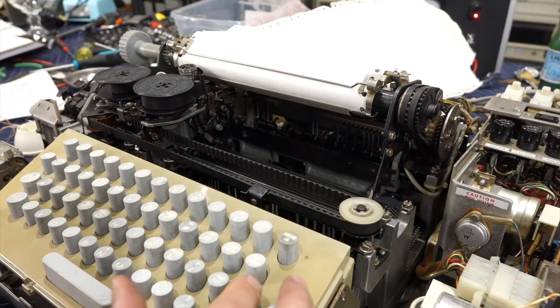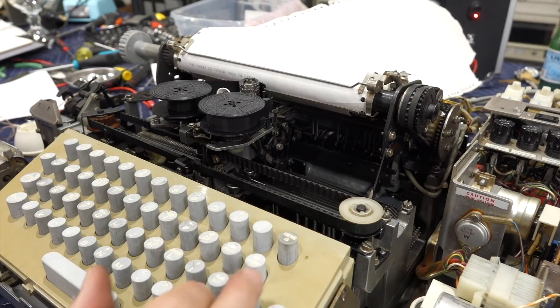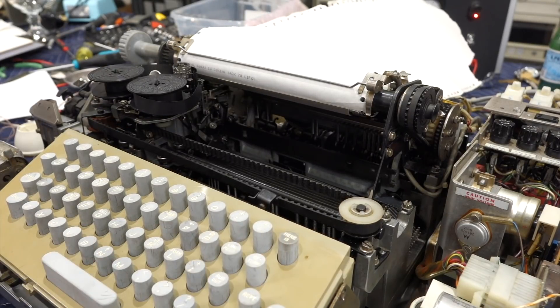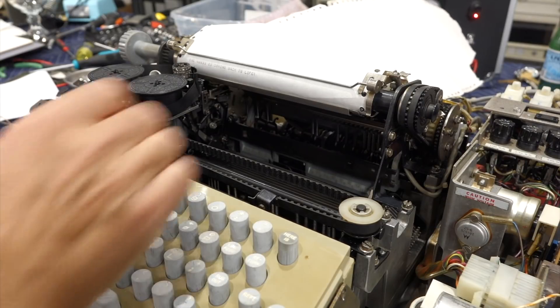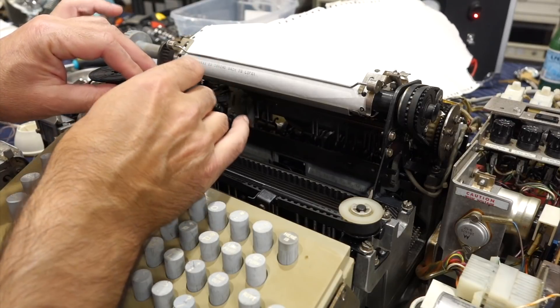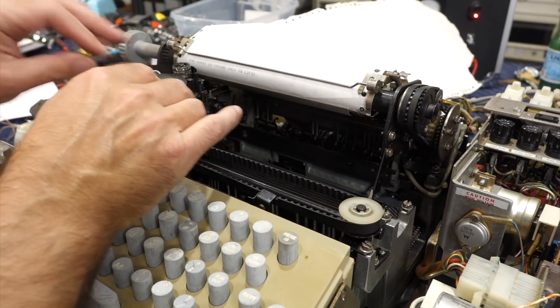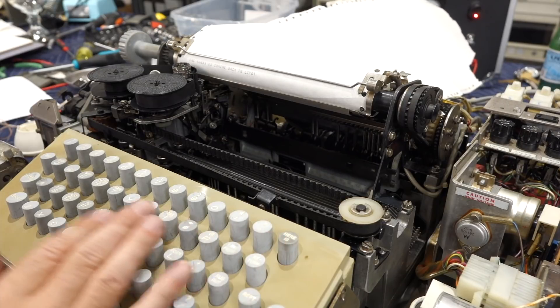The joys of having a line feed! Line feed, line feed. Return. Return, line feed. I better put the dashpot back because it was a little violent on return. So form feed is the last thing that doesn't work here.